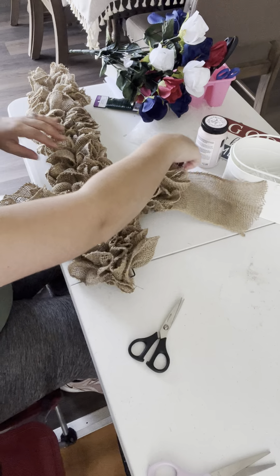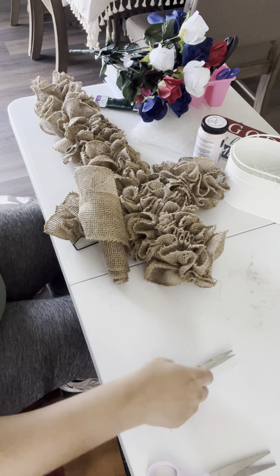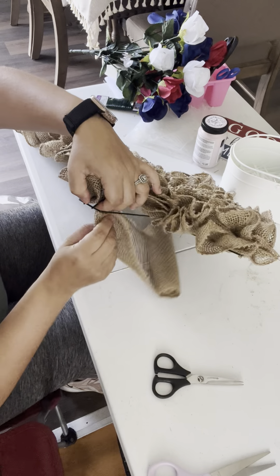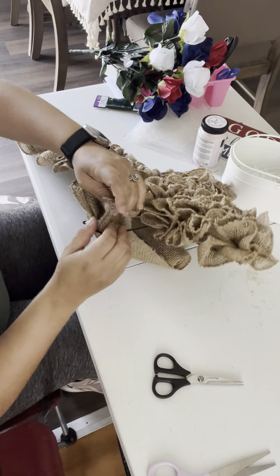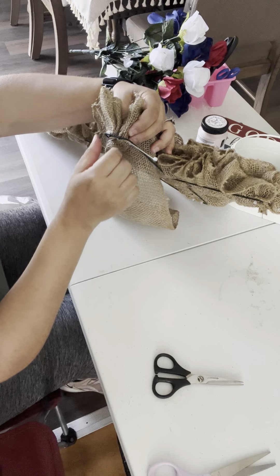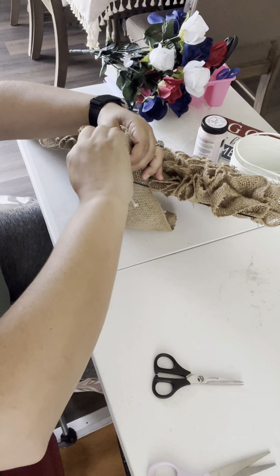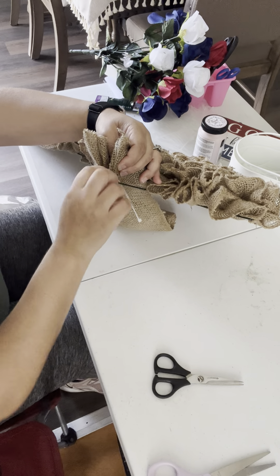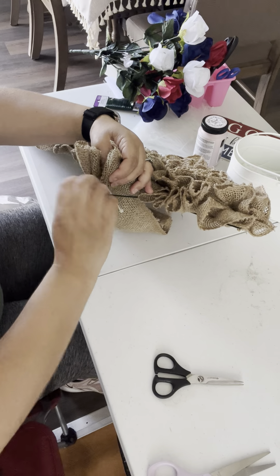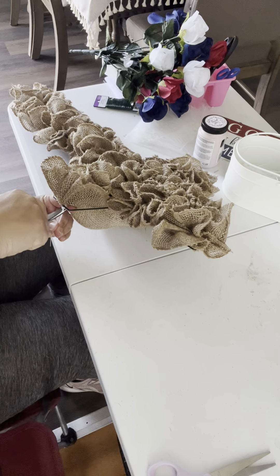All right, so I used almost one and a half. I'm gonna cut this part right here, fold it, and then go through the second middle wire. Then I'm gonna secure it with the zip tie — make sure it goes over this one. Okay, there you go.